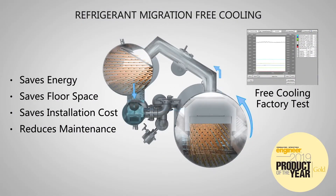The AquaEdge 19dV is the enabler of intelligent HVAC design.